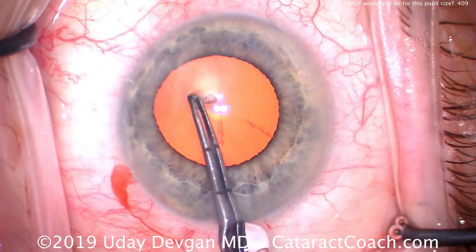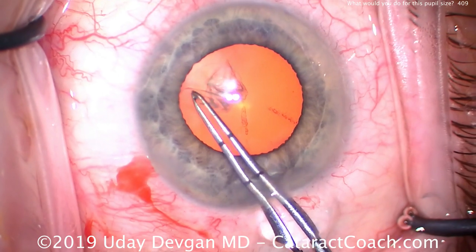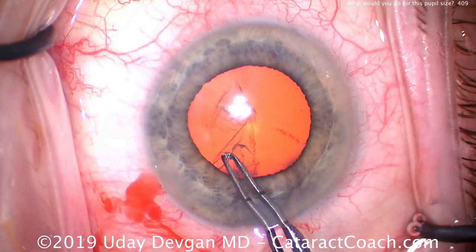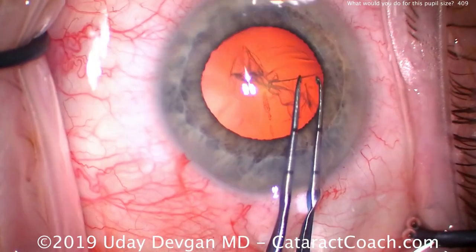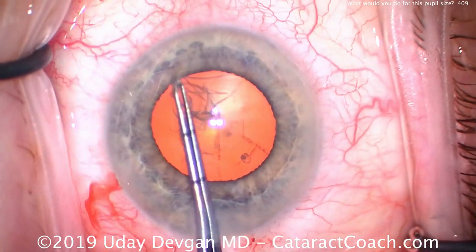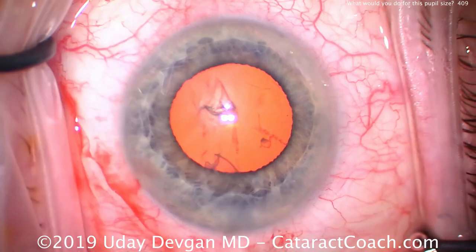In fact, we don't even need to stretch the pupil. We'll make a sufficiently large capsulorhexis — we want about a five-and-a-half millimeter rhexis. Look carefully: the rhexis edge is under the iris. We're able to go around 360 degrees, and the entire time we're making the rhexis a little bit bigger than the dilation, so the pupil is a little smaller.